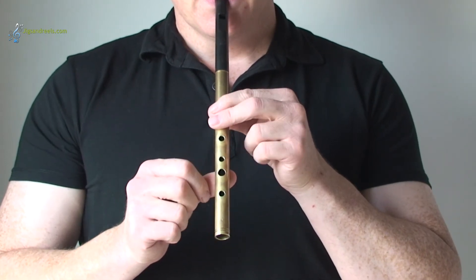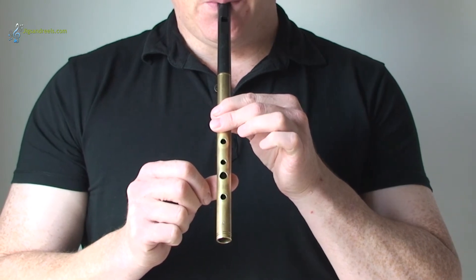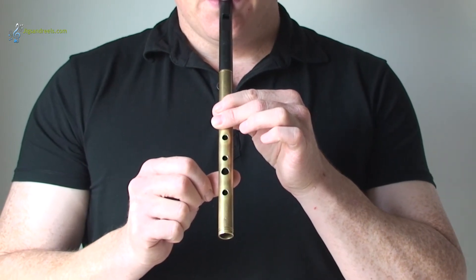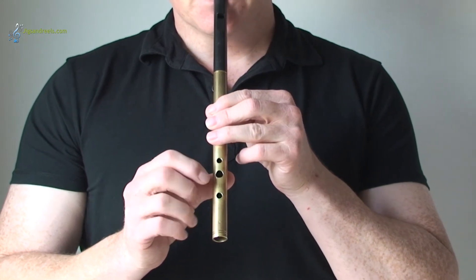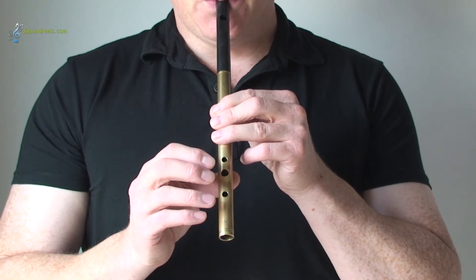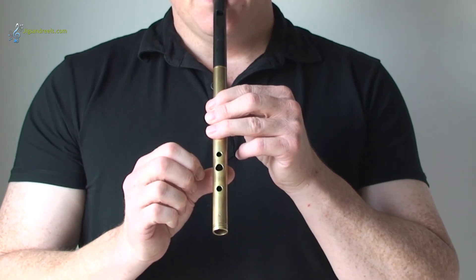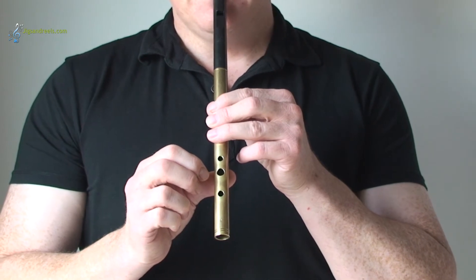Let's try it on the A — I'll play a low A going up to a high A, and again once more. Okay, let's try the G, and again once more.